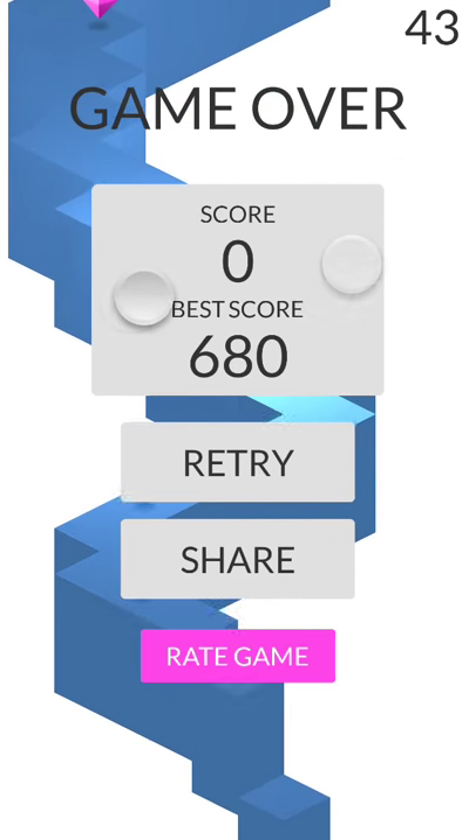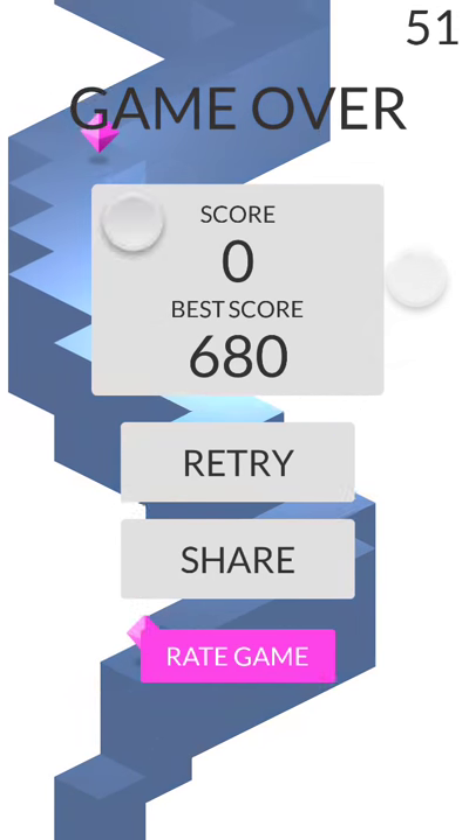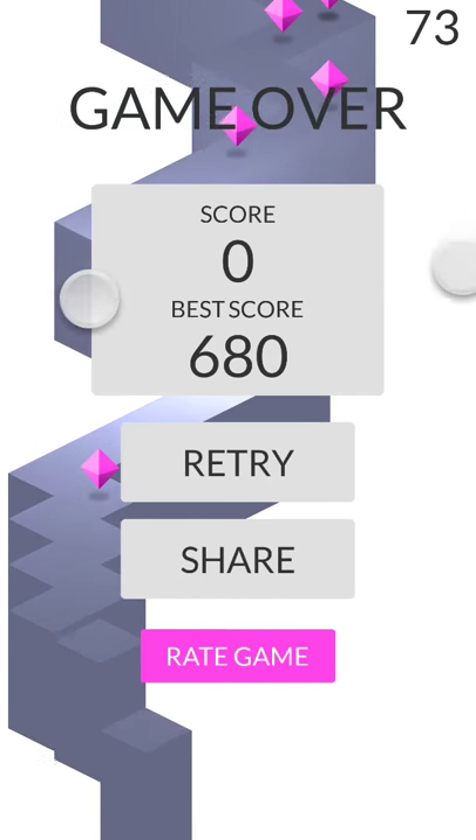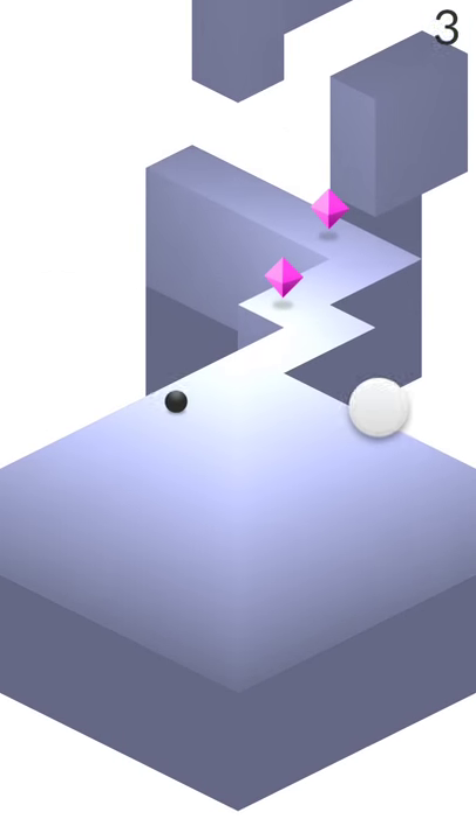I hope you guys enjoyed. Don't forget to like, comment, and subscribe for more videos. Comment what game you want me to hack next, and I'm out.